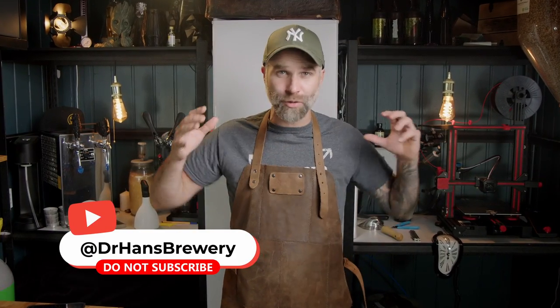Before we jump into the first question, one little thing to say: please don't subscribe to my channel. My channel sucks and you will only encourage me to put out more bad content like this one. There are so many good channels for you to go and subscribe to instead. So with that said, should we have a beer?